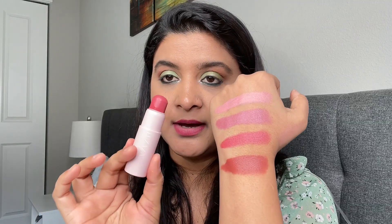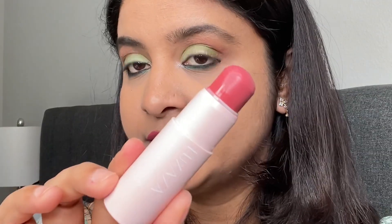I'll be using the magenta pink shade for my face. If you're using it on a client, you can use a brush; otherwise you can directly apply it onto your face. Here I'll be applying it directly. It applies very smoothly onto my skin — the texture is very creamy and lightweight. I'll use a brush to blend this out and see how it looks.